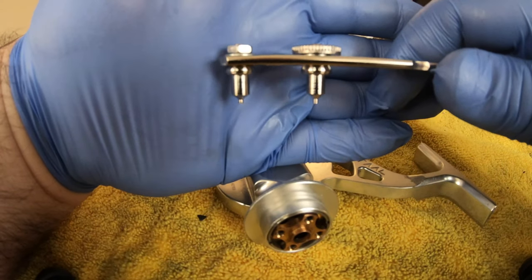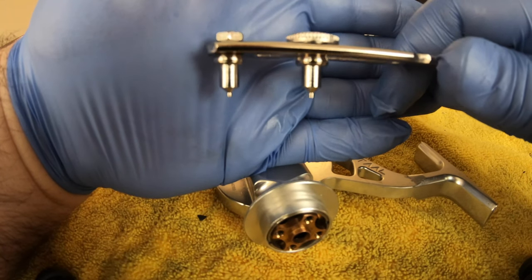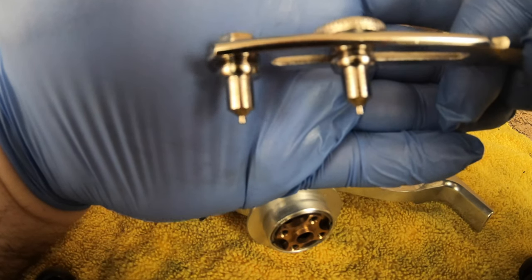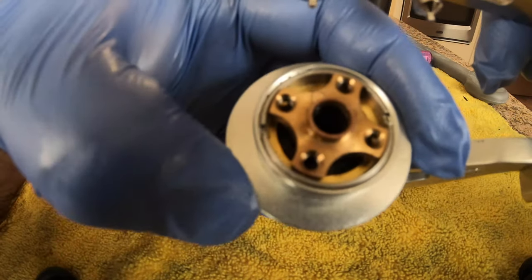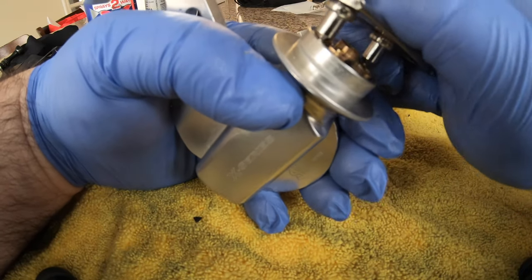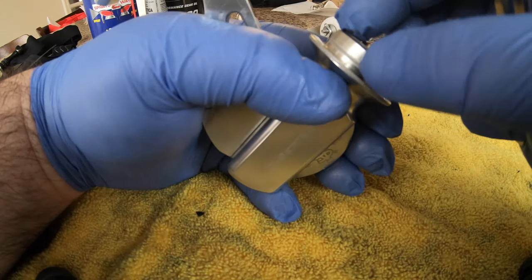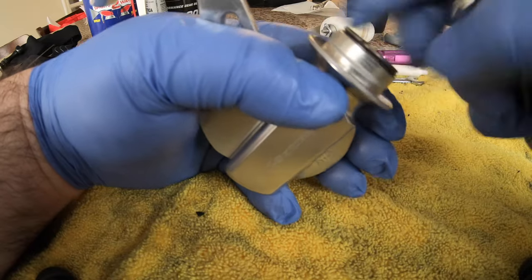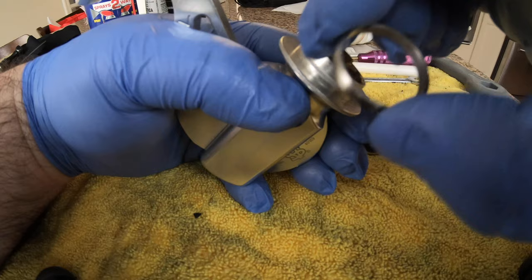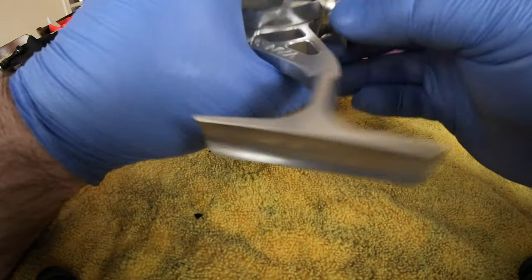You're gonna need this kind of tool here. You can make something, but this is cheap - I bought it on Amazon. It's like a watch repair wrench with these two little tabs. Those two little tabs fit right into these two notches and it just unscrews. There we go - this whole retaining ring comes out, and that liberates your main gear set from the reel.